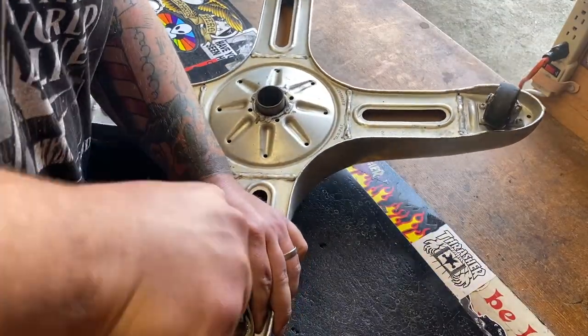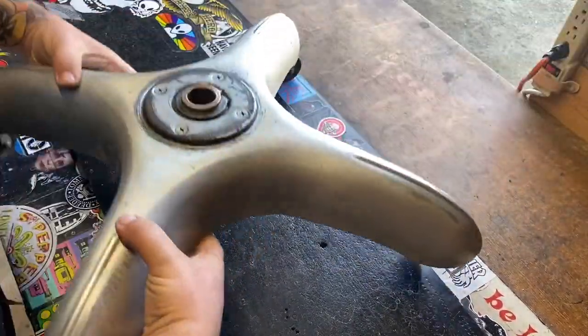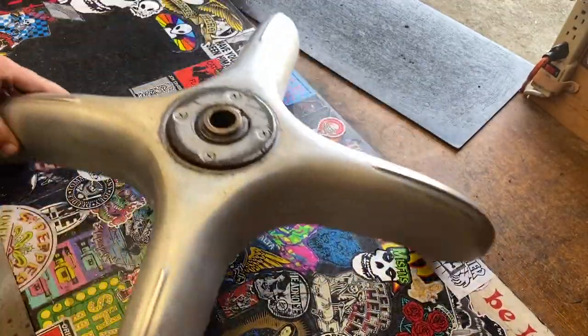We cleaned up the wheels — I took all the thread and the gunk and stuff, oiled them all back up, and put them back on. Give it a little test here — we got ourselves a wheelie boy in the house. Rolls real nice.